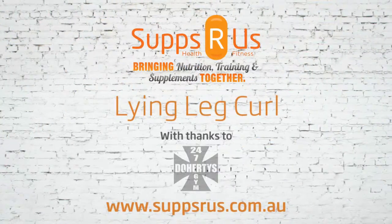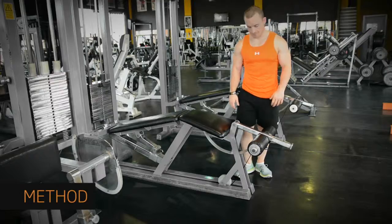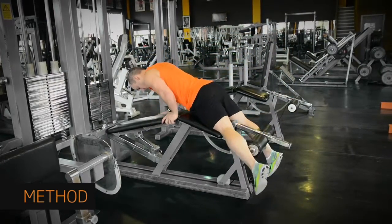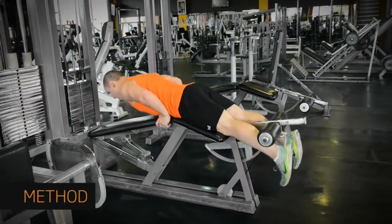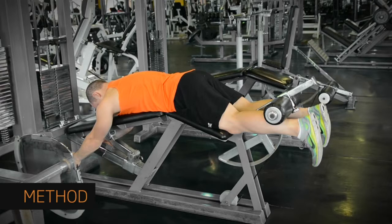A lying leg curl is a firming exercise that is often forgotten on leg day, but building up the hamstrings is incredibly important for good health and avoiding injury. Lie face down on the leg curl machine with the pad of the lower part on the back of your legs, just above the ankle.